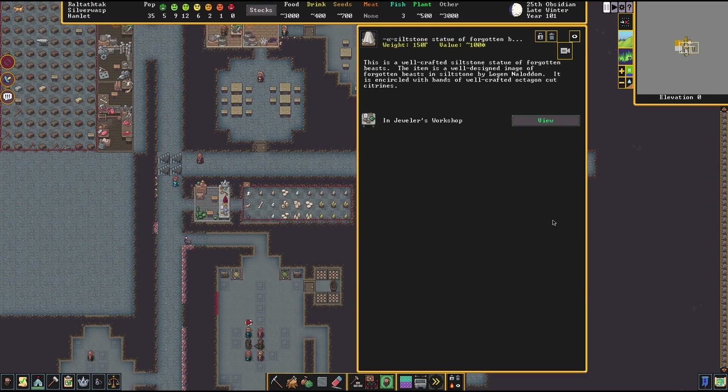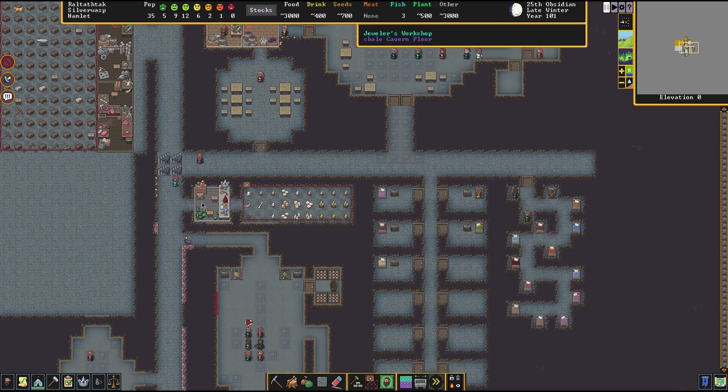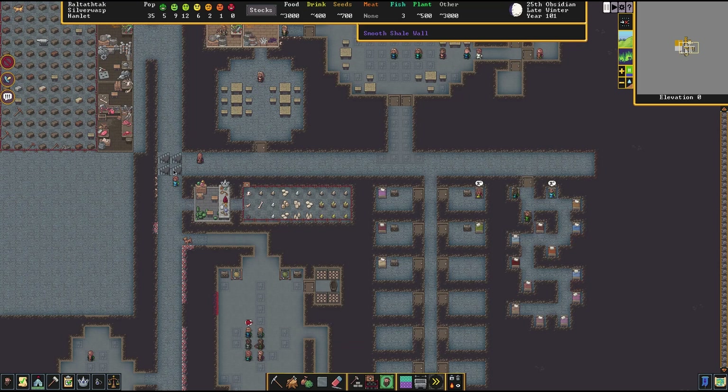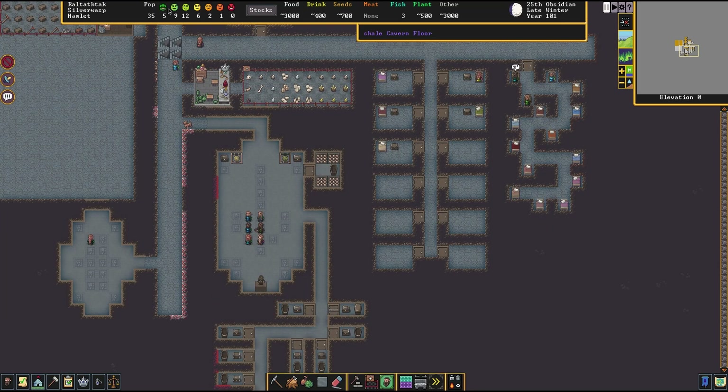Once it's done, you can look at the description to see what your dwarf has crafted. This says it's a well-crafted siltstone statue of a forgotten beast, a well-designed image of a forgotten beast in siltstone by Logam Nalodon — a dwarf inside my fortress. It is encircled with bands of well-crafted octagon-cut citrons. The advantage to having this gem-encrusted statue is that you can place it inside a temple or any common area, and it will make dwarves happier. Having a big tavern helps, but also having a lot of decoration helps.